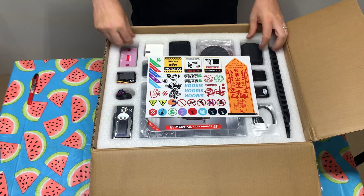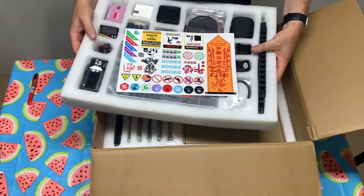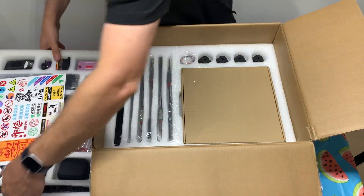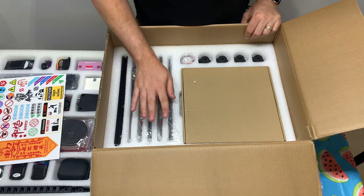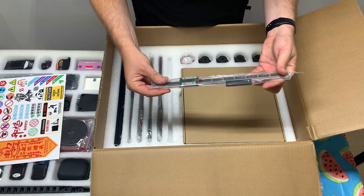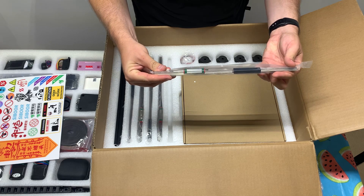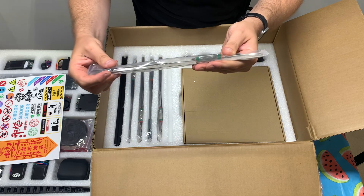Stickers — gotta love stickers, right? That's pretty cool they do that. So we have the rails for the build. These actually look really nice — Cyborg branding.